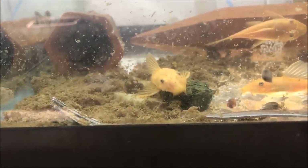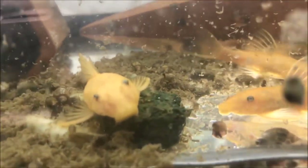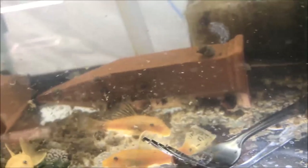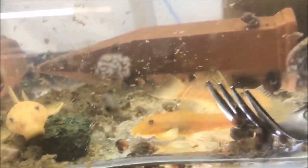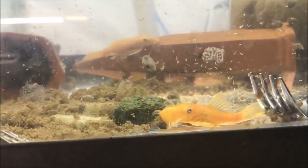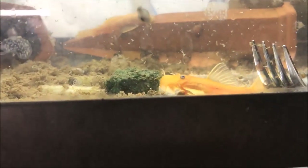Oh yeah, boom — they are loving it! Those are some nice looking plecos too. I'm pretty sure that one's a male — yeah, that's definitely a male.